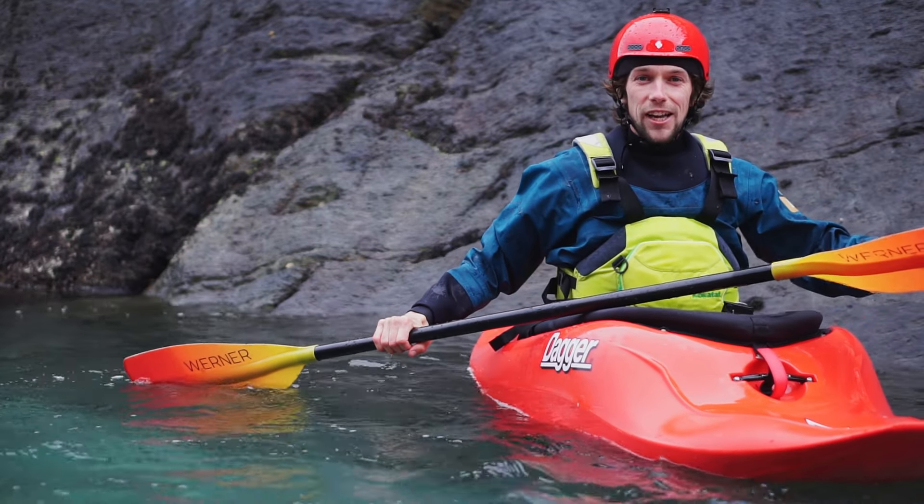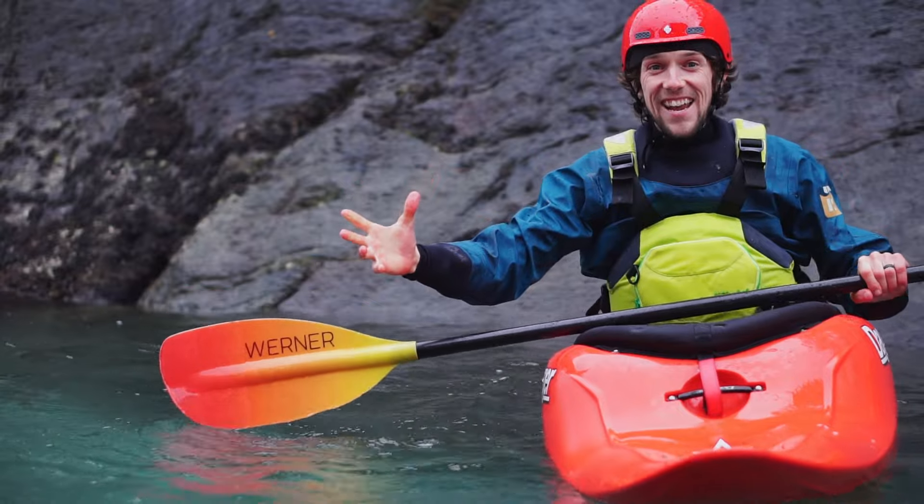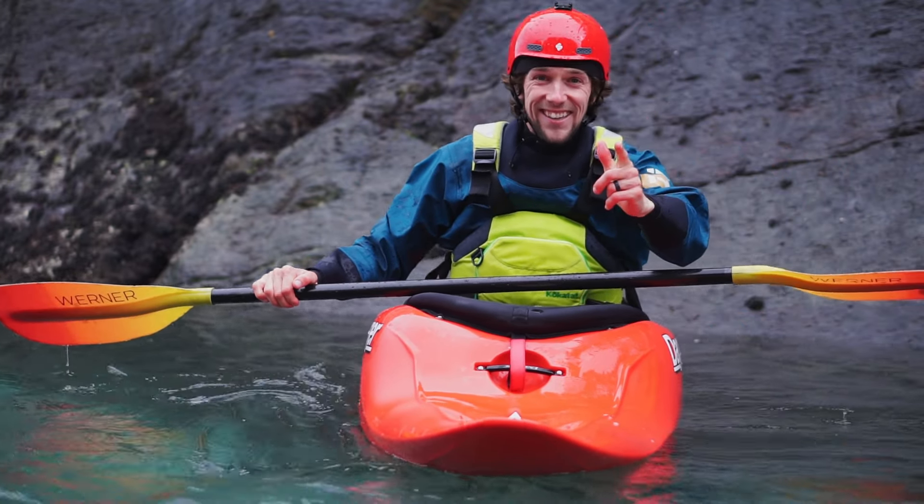Good day ladies and gentlemen and welcome back to another tutorial. Today we are going to be taking a look at ploughing enders.